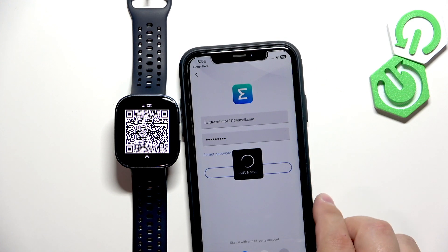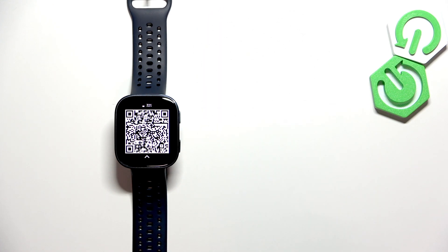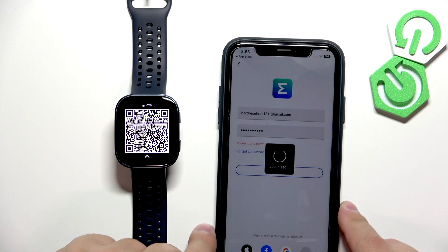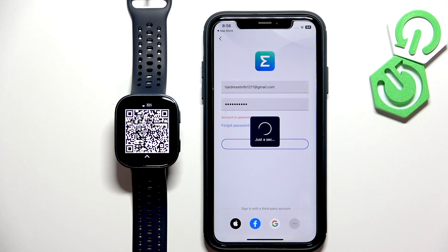Tap on login. Apparently the password is wrong. Let's try again. This time it worked.